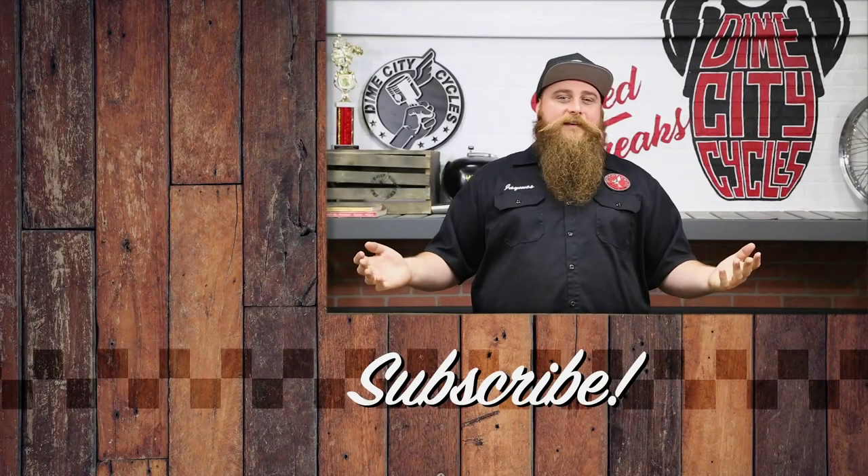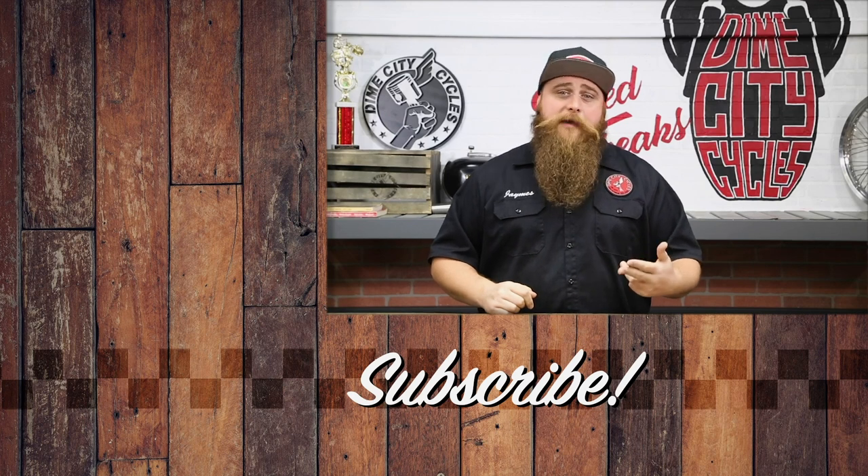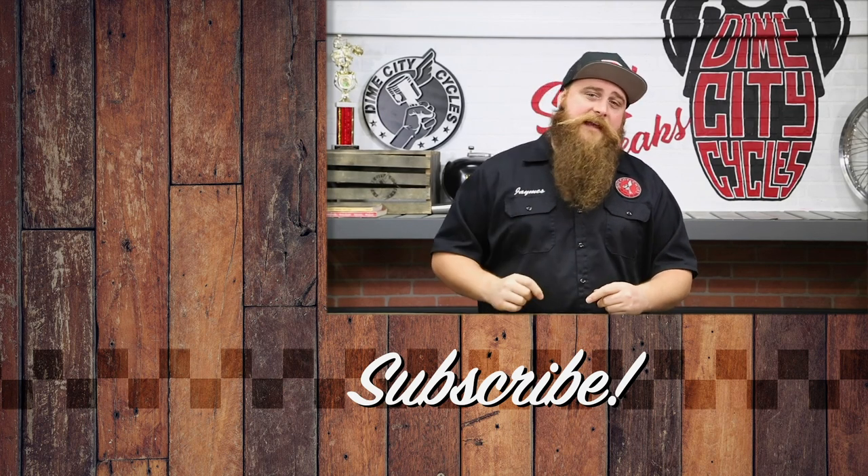You know the drill. Click here to see another sweet DCC video and click down here to comment, like, subscribe, hit the bell and share. Be sure to visit DimeCityCycles.com.